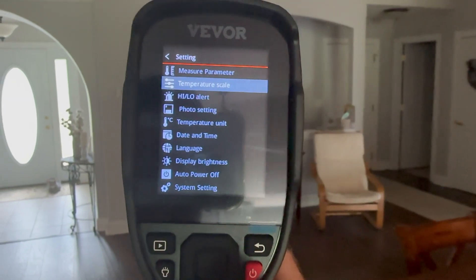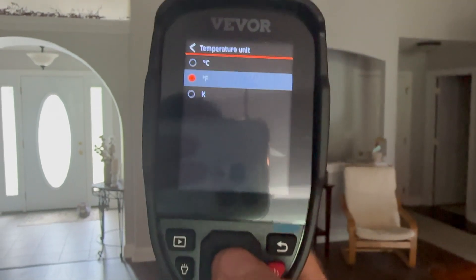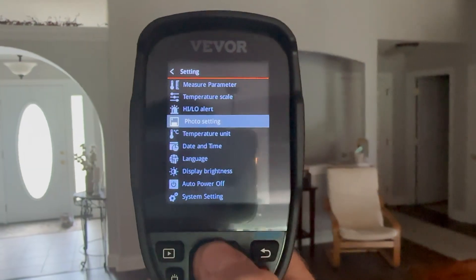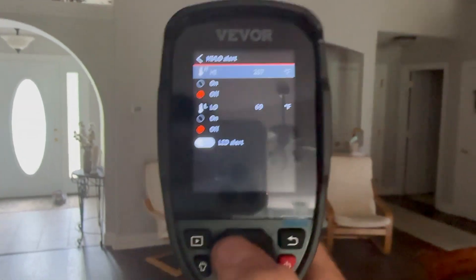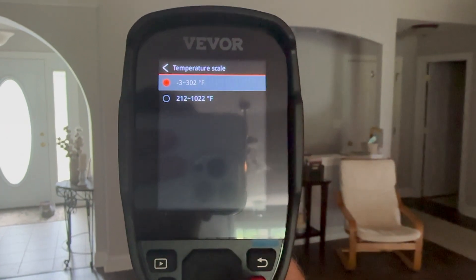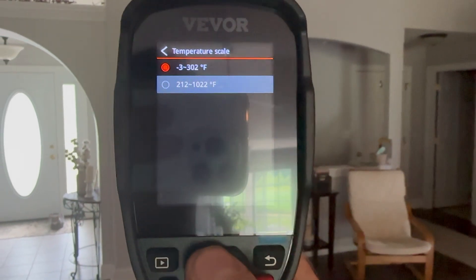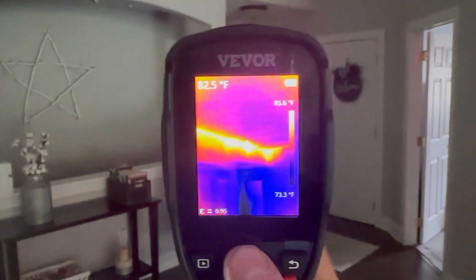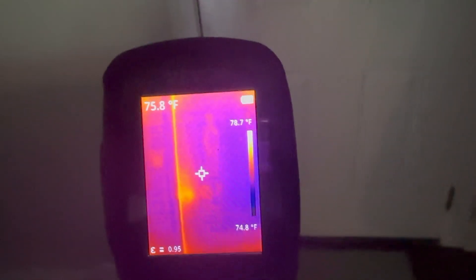There are a bunch of different settings you can go through — I'm not going to show them all. An important one: if you're in America like I am, choose Fahrenheit; if you're in the rest of the world, probably Celsius. You can also set alerts if the temperature gets too high or too low, which is helpful if you're monitoring something crucial. You can also adjust the temperature scale — it goes all the way up to 1022 degrees Fahrenheit. This corner of my house is not very efficient, and I know there's no insulation in the garage on the other side of this door, so let's go out there.